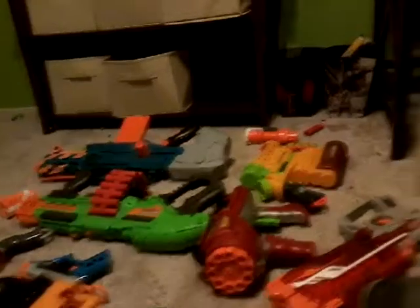This one is my number one favorite pistol that I have — it's a Zombie Strike.